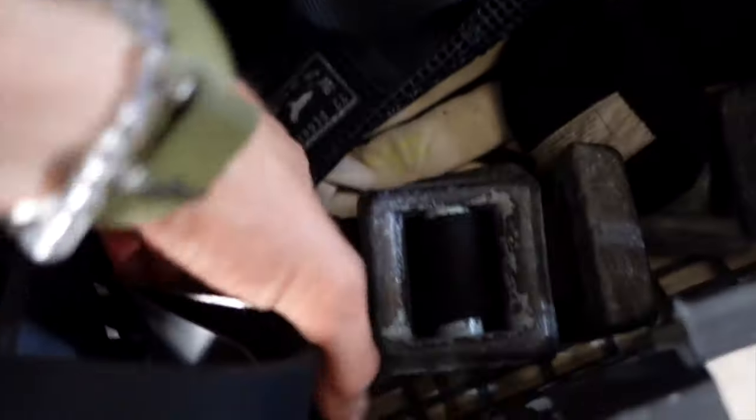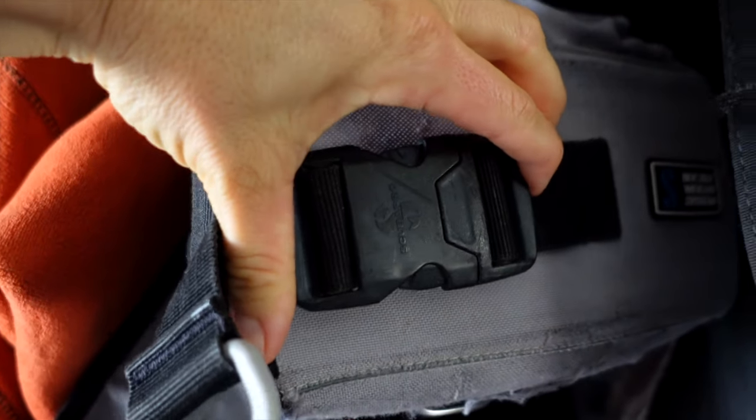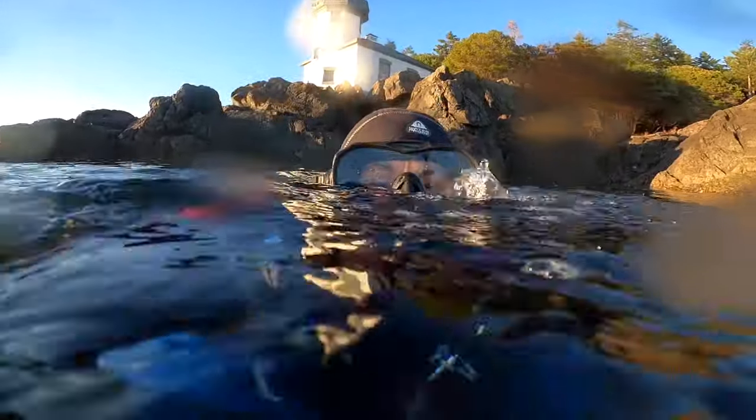We combat our floatiness with lead weight, either on a weight belt or in integrated pockets in the BCD. You'll have to take in all the previous factors, plus your environment, to determine how much weight you need for the dive. Less weight is required for fresh water than the ocean, and some seas are actually saltier than others, so you may need more weight in certain parts of the world.